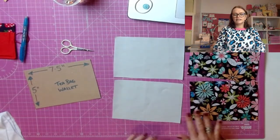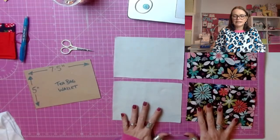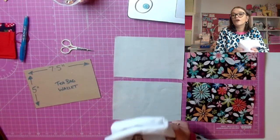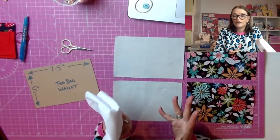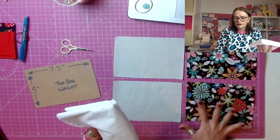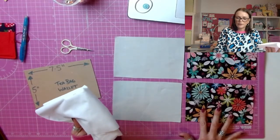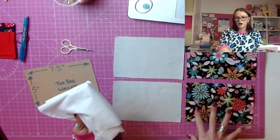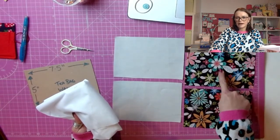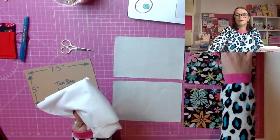So once you've got your four pieces cut out, we're going to interface — if you've got interfacing — and if you haven't, just hold fire until the next step. But we're going to interface one of our outer pieces of fabric. We're going to decide which one we want to be the outer. I like this big blue flower here on this one, so I'm going to use this one for my outer.